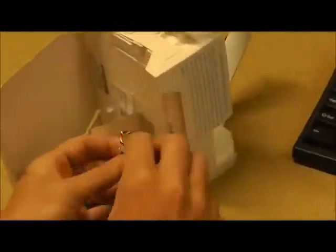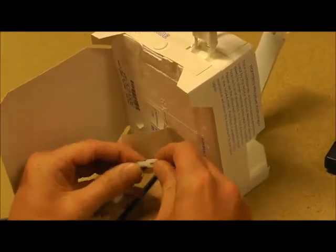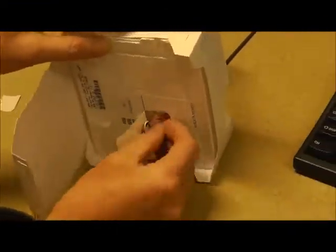Once the balloon is prepped, we head back inside to power up the sonde. The LMS-6 sonde is powered by AA batteries inside the assembly and is powered up by connecting two wires.